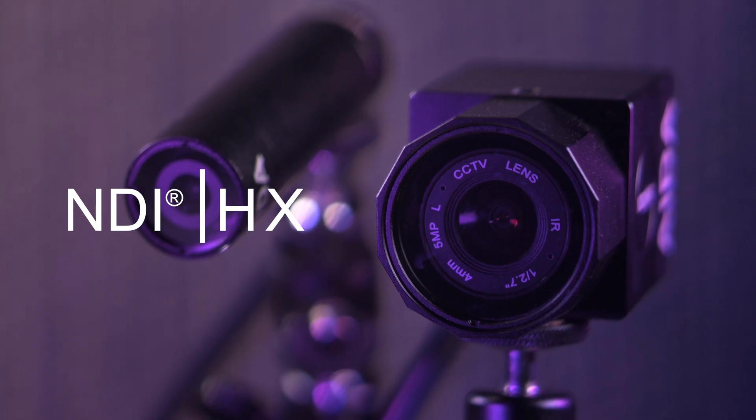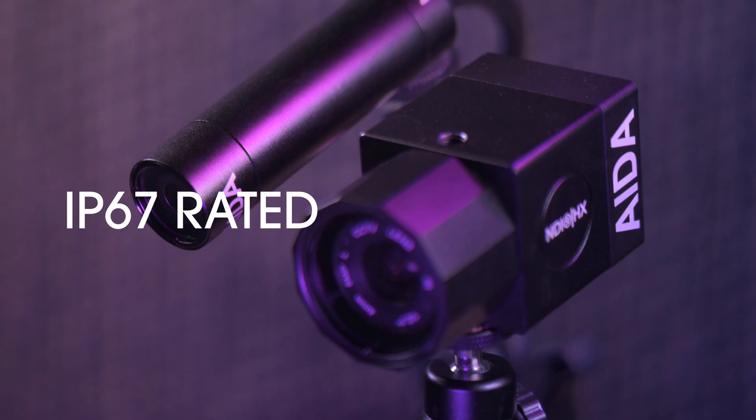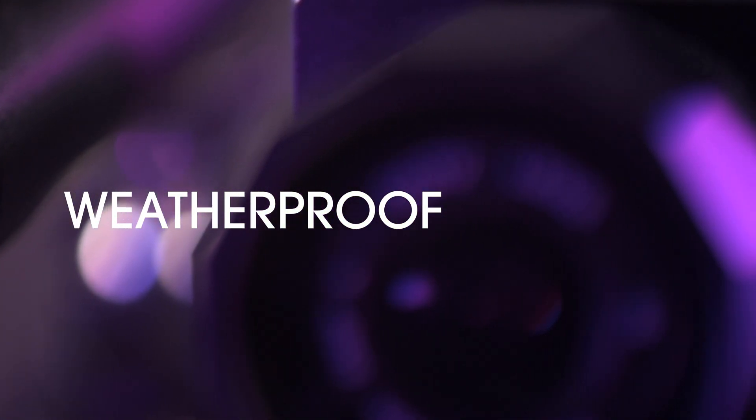What's up guys? Today we're checking out the weatherproof NDI-HX cameras. The HD-NDI-IP67 and the HD-NDI-Mini are a harmonious blend of NDI-HX and outdoor streaming. Both of these cameras are IP67 rated, which means they are weatherproof, keeping them free of dust and moisture. Now let's dive in and take a closer look at the NDI cams.